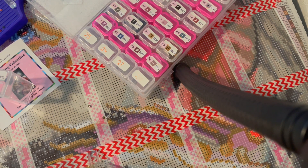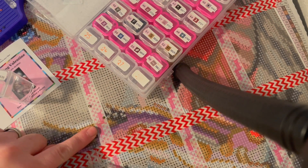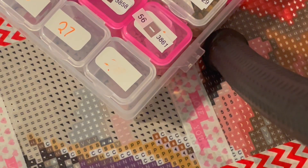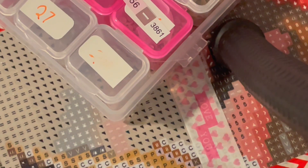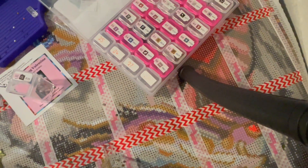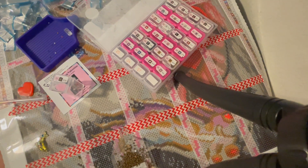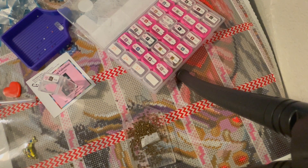You can kind of see the canvas underneath — I already washi taped it. It's ready to go. I had some nice 'love you' washi tape — you can zoom in and see it right there. Then I also used a chevron pattern washi tape.